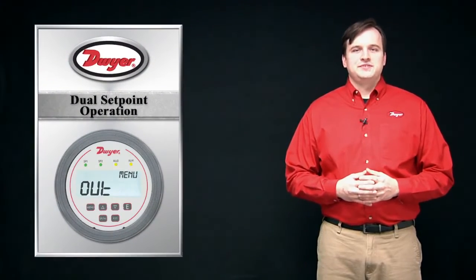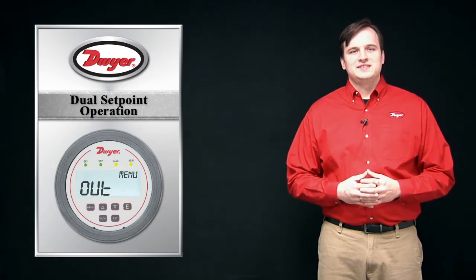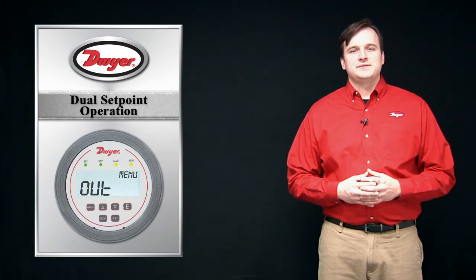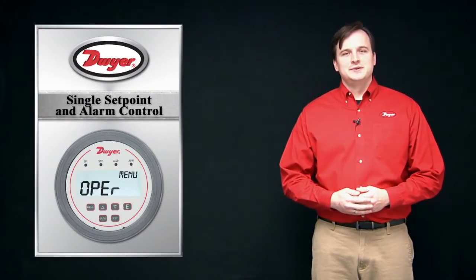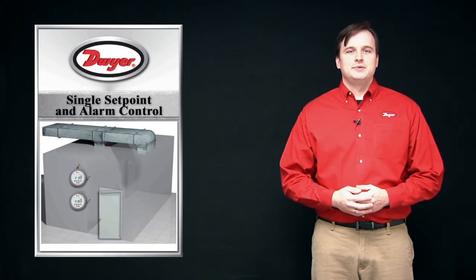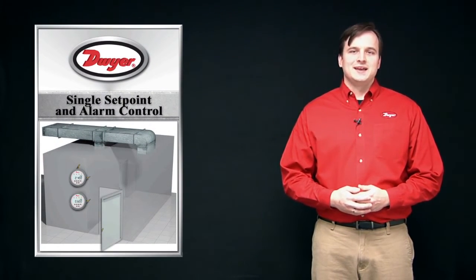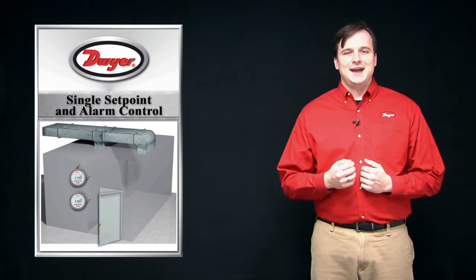The second mode is dual setpoint. This is similar to single setpoint; however, the user can set the on point, off point, and direct or reverse acting for each of the two relay outputs. The third control mode is single setpoint and alarm control. In this mode, the first output operates in the same way as the previous modes, while the second relay can be programmed as a high alarm, a low alarm, or a high and low alarm.